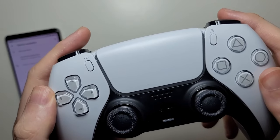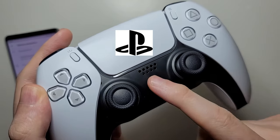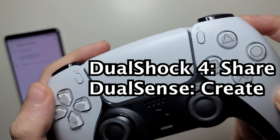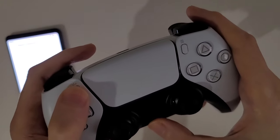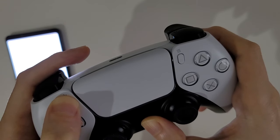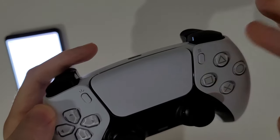Now you're going to hold down on two buttons at the same time on the DualSense. Hold down on the PlayStation button and also the Create button — this used to be the Share button on DualShock, but now it's Create. Let me turn off the lights so you can see it. There's going to be a blue flashing light. Just hold both at the same time — it's starting to flash, now it's in pairing mode.